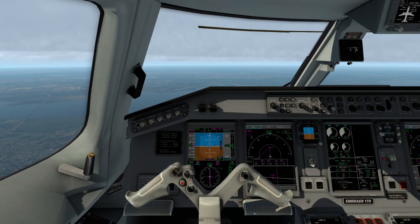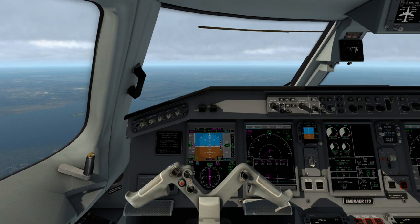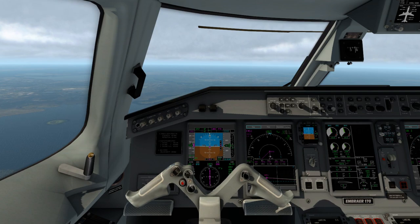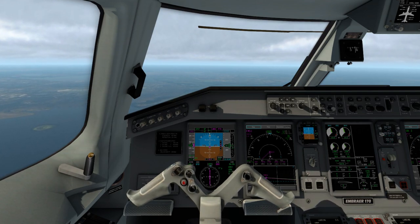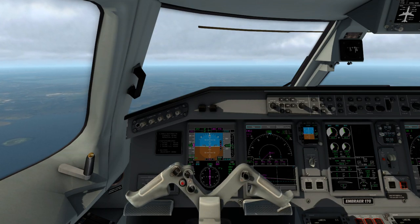I tend not to use Autoland unless I absolutely have to — like a Cat 3 situation with an ILS. I've never done a Cat 3 with the Embraer 170 or 190. I think the only time I ever did a Cat 3 landing was with the 737-800.